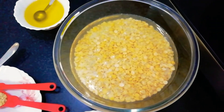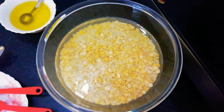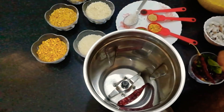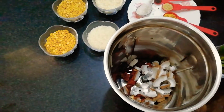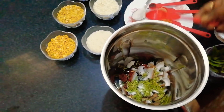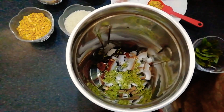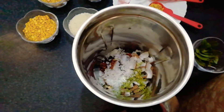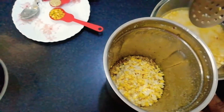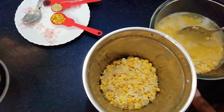We have already soaked the lentils and rice together for three hours. Now we can grind them into a coarse paste. You can add red chilies, coconut, and fennel seeds. Grind them without adding any water.